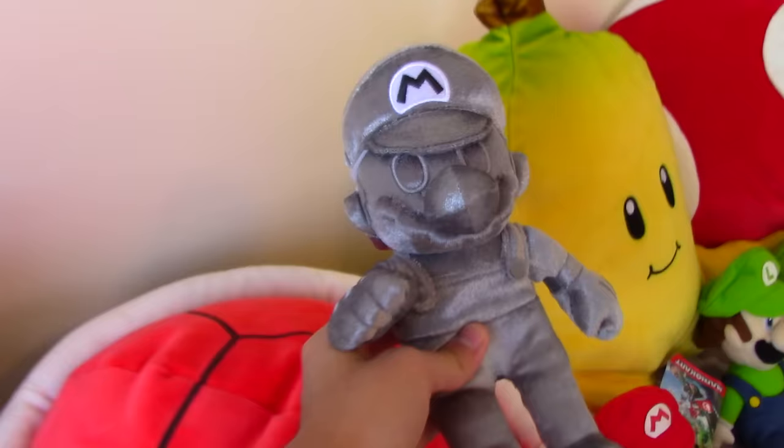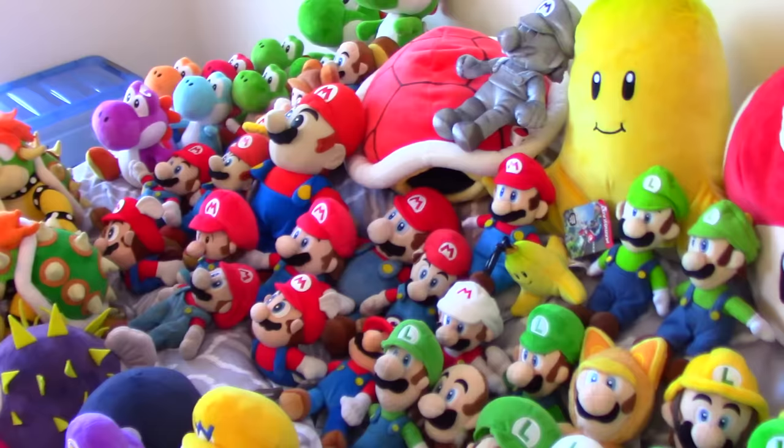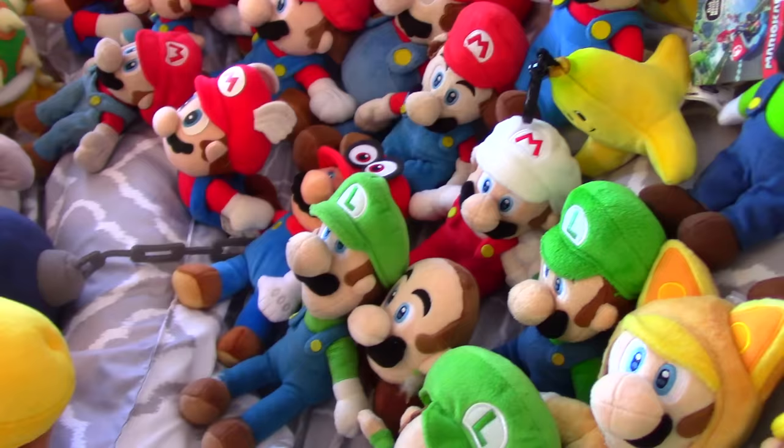Alright, that's all the Marios out of the way. Now let's move on to the Luigis — wow, that's a lot. Actually, speaking of Mario, I almost missed this one — here is a Fire Mario plush, and then I also have this Mario Odyssey plush. Can't believe I almost missed those two.